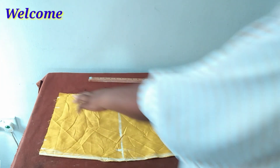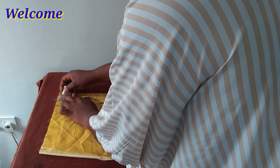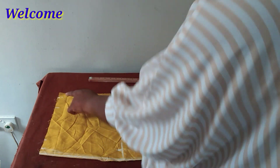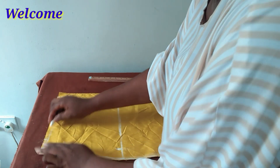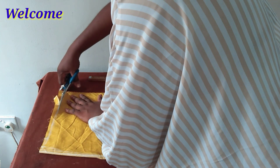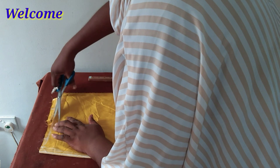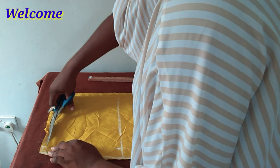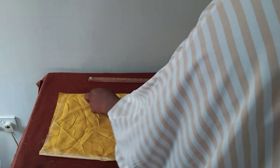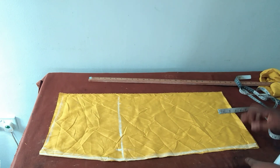Having cut it out, at the center front skirt I will remove half an inch and connect it with a slight curve to this point, just at the front. At the back, the back center midpoint is now half an inch longer than the front midpoint. I'm also marking the exact length of my skirt just to know where I would place the ease.